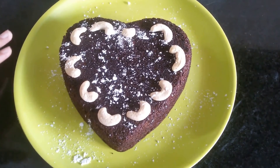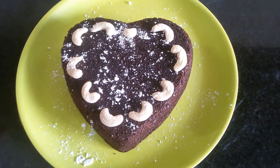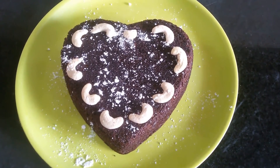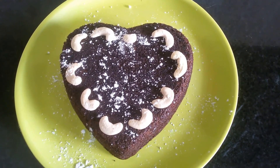The very basic eggless chocolate cake is ready. If you're baking for the first time, try out this dish. Thank you for watching this video. For more eggless cake and cookie recipes, please subscribe to my YouTube channel, Swad Bahar.